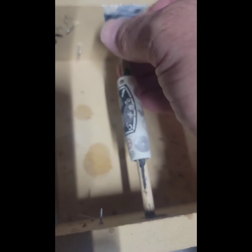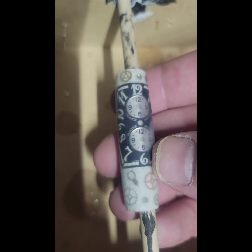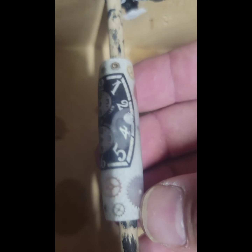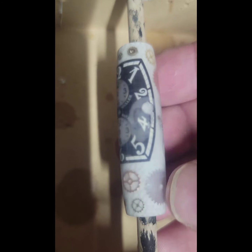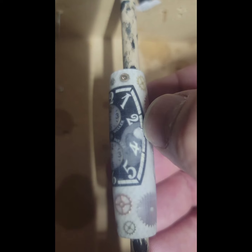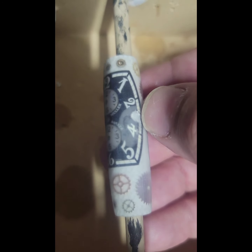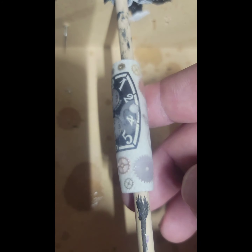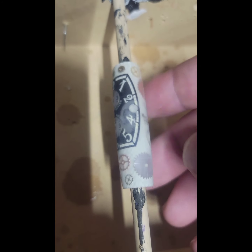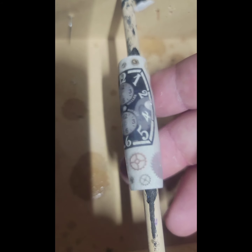I put it back on the jig. I finished sanding it — you can see tiny scratches where it's been sanded. And here is the bubble — you can actually see a small line right there. I've done this long enough to know that when I clear this with CA glue, it will fill that and you won't see it.